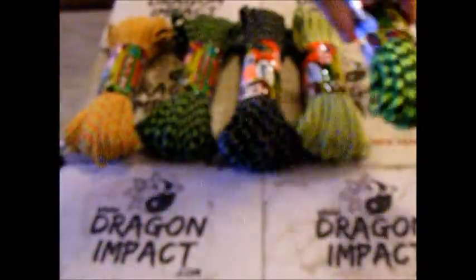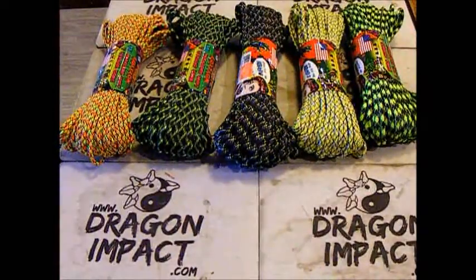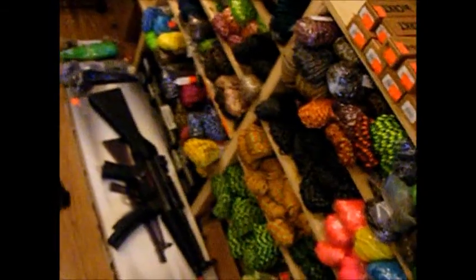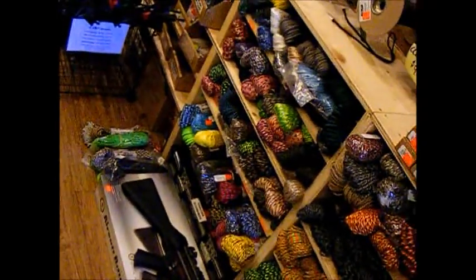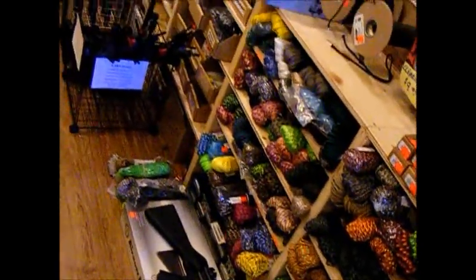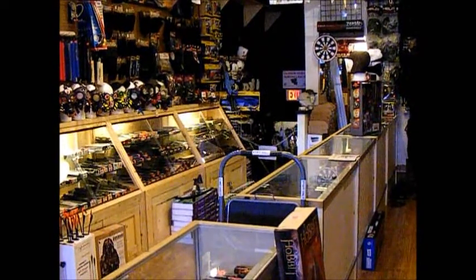So all these are available at Dragon Impact either in store or online at DragonImpact.com. Not only do we have these five colors of the Zombie ones, but we've got roughly about 74 colors right now. So lots of Paracord available on our website www.DragonImpact.com. Thank you.